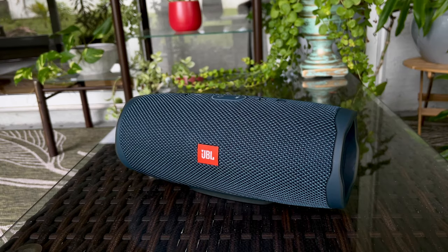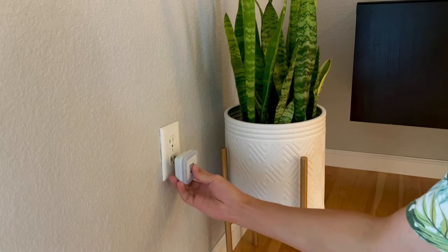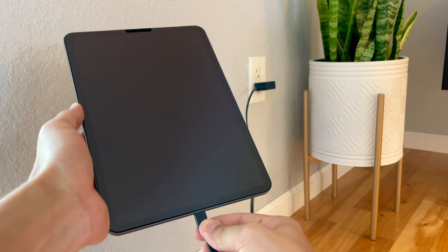If your wireless Bluetooth speaker is not charging, there could be a few reasons for that. To fix the problem, first check the basics. Verify that your power outlet is working by plugging in a different device. Also test your charging cable using a different device.